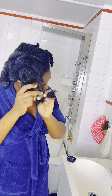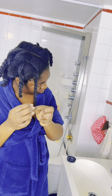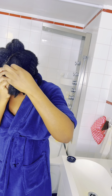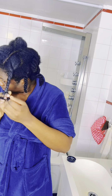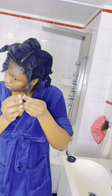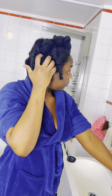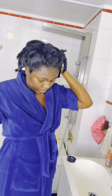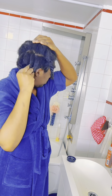I apply the flaxseed butter after the herbal spray. In this process I'm doing: herbal spray, flaxseed butter, and lastly my herbal ayurvedic hair growth oil. That's the liquid, cream, and oil process — the LCO method. Sometimes I do liquid, oil, and cream — it depends on my preference.